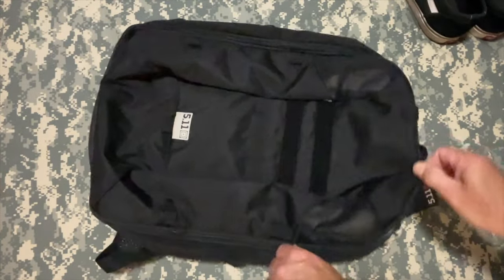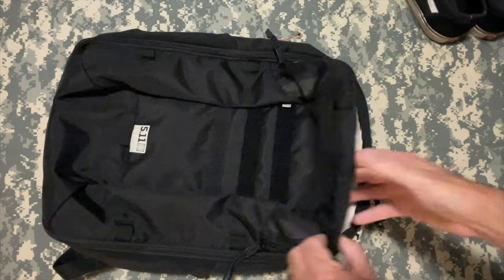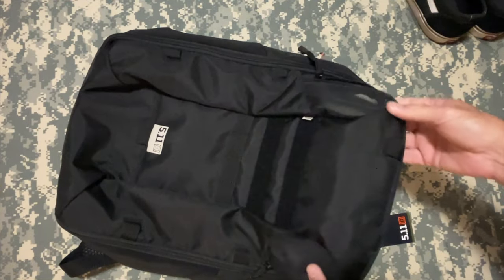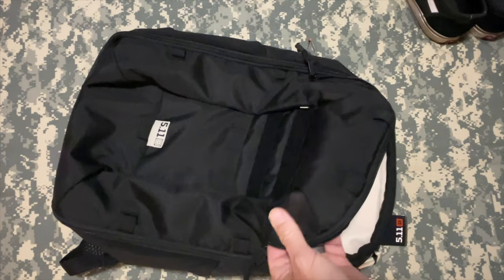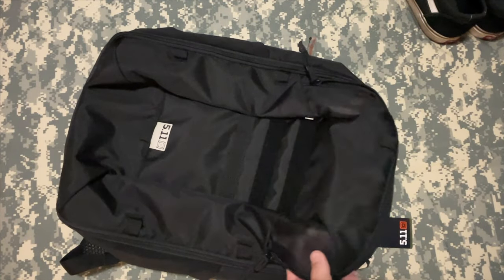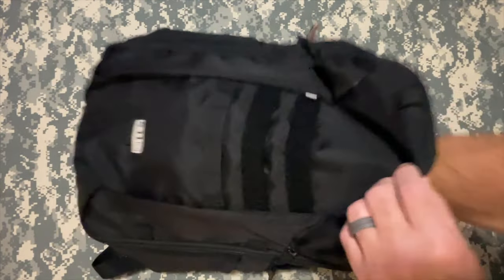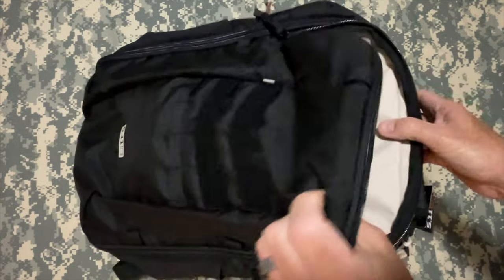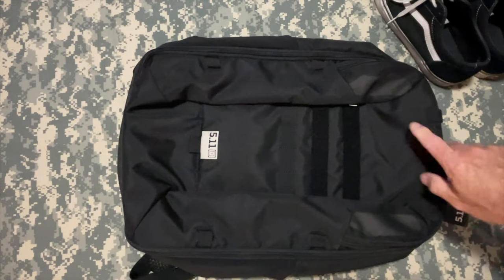So let's look at this shoe pocket here. It's got a little — not even a quarter zip — right here, and it has these mesh corners. 5.11, if you're watching this: use the mesh that you always use, don't go to this fine stuff. We buy your gear for hard use and we want the beefy stuff. Got my shoes — they slide right in. There's plenty of room; I could have easily shoved my hoodie in here with my shoes. That would have been awesome for the trip. I didn't know it had that until we got it.